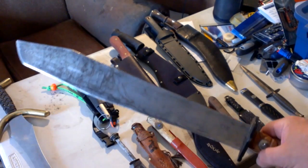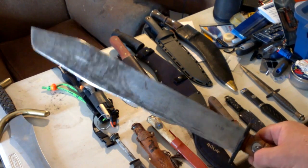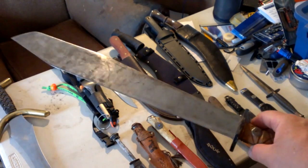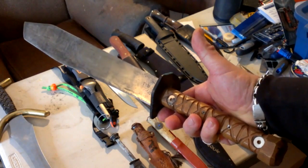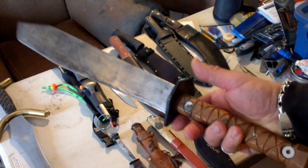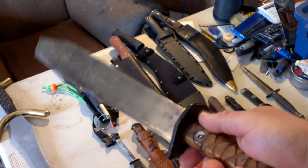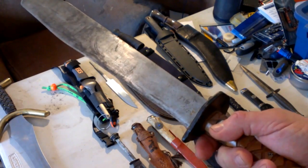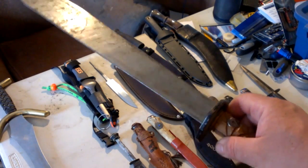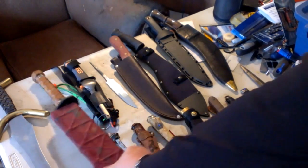This, believe it or not, is a Korean War-era US military jungle machete that a buddy of mine cut up, reformed, reprofiled, and reshaped. Then he gave it to me as a birthday present. This thing will cut down a three-inch poplar in one swing. Machetes are something that I often carry with me in the bush.